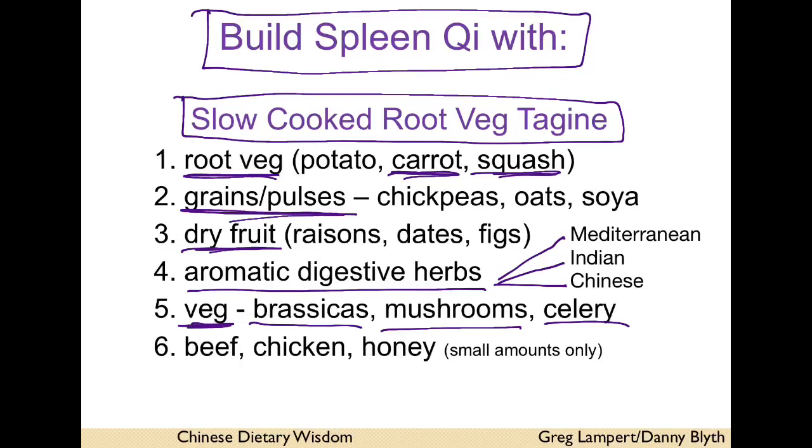Lots of veg, especially brassicas, mushrooms, celery — any veg. You can do without these, or have them in small amounts: beef, chicken, and honey.